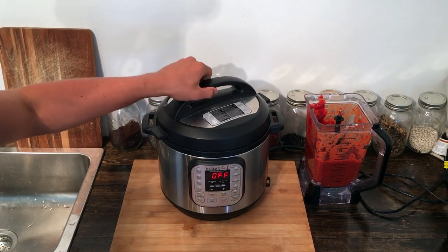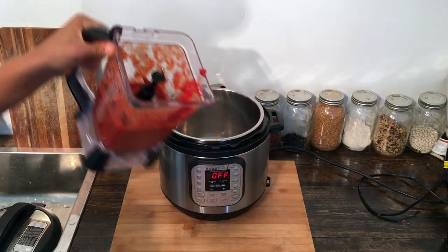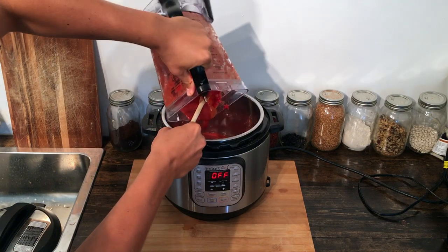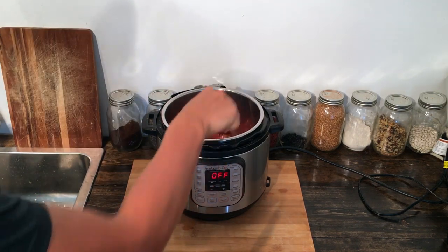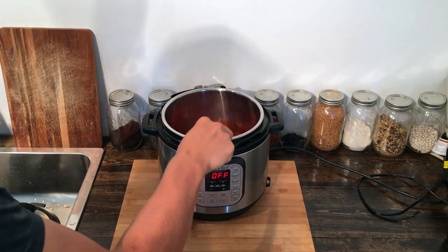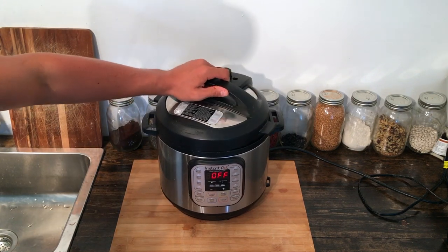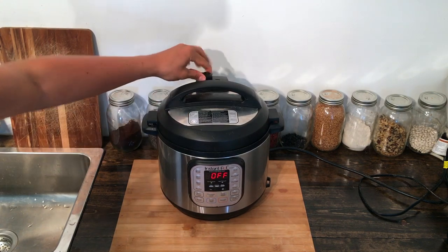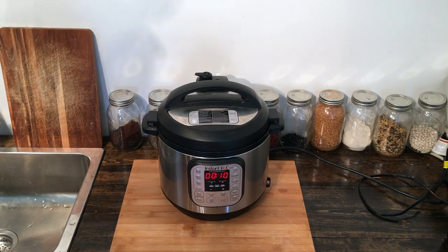We got the Instant Pot out. We're just going to open it up and take our blended marinara and pour it in there — it goes in really well. Just make sure you get it all out, then give it a good stir and it should be ready to go. I'm going to set that for 10 minutes on the pressure cook setting and we'll be back when that's done.